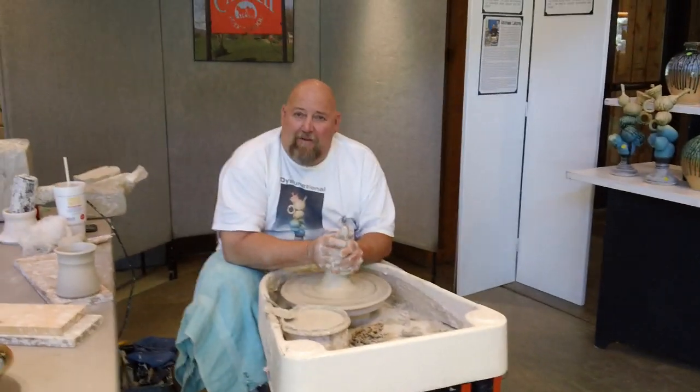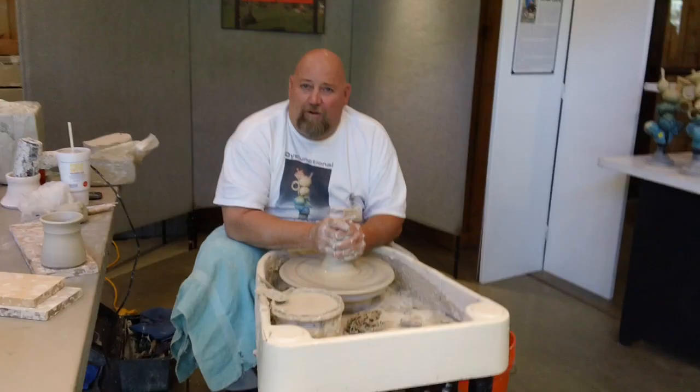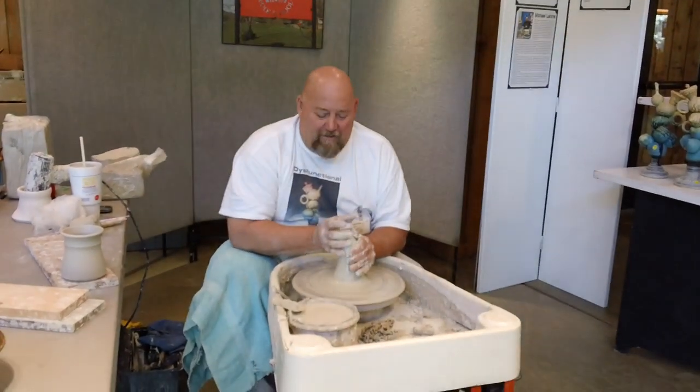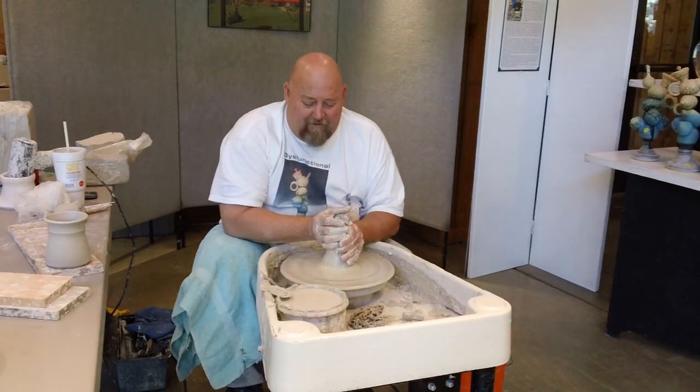Hey guys, my name is Mike Lalonde. I'm the resident potter at the Folk School over in Brasstown, and I was honored to be able to come and demonstrate here at the Folk Art Center on the Parkway.